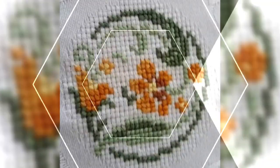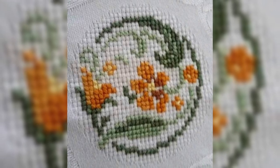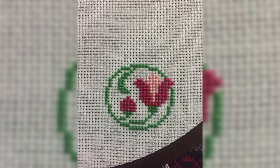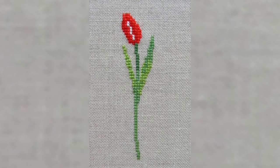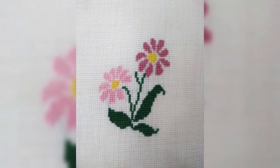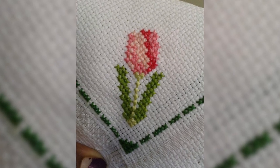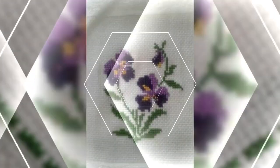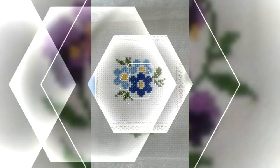Let's gather everything you need to get started with cross stitch: fabric, floss, needle, hoop or frame, scissors, and a pattern or chart. We will choose the right fabric for your projects such as aida cloth. Explore different types of floss including cotton, pearl, and metallic. Select the appropriate needle size for your fabric and floss. A hoop or frame helps keep your fabric taut.